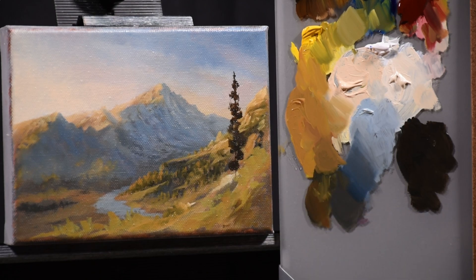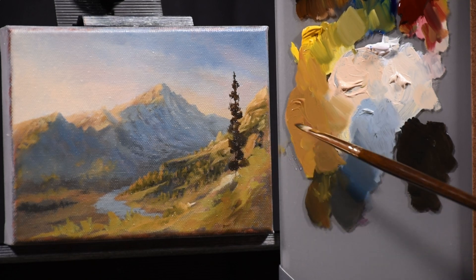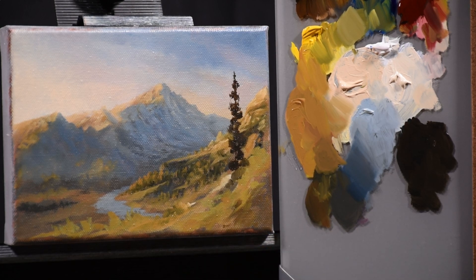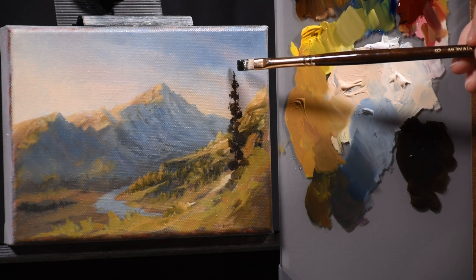I'm very meticulous about where I put the leaves — I pay attention to the clumps of foliage and the branches, and I try not to make it too symmetrical. The way I leave the trees at the end of this stage is actually a little bit too symmetrical, and when I get to the final layer I'll break that up. You'll see what I mean when I start putting more trees in around this one.